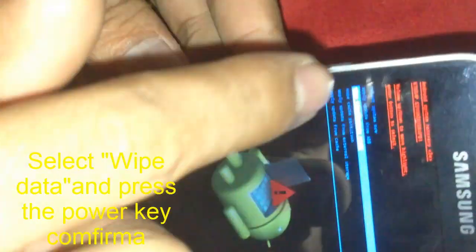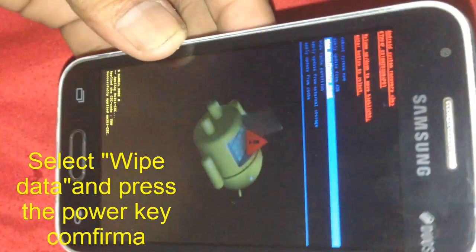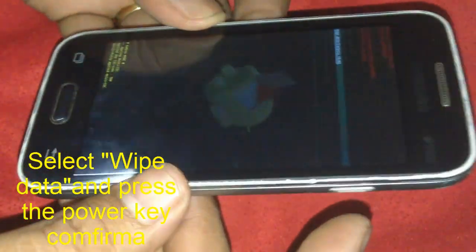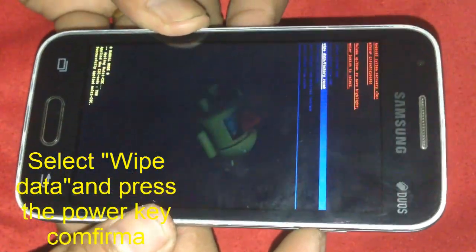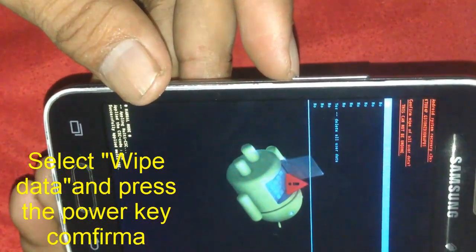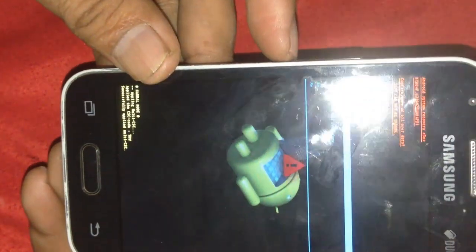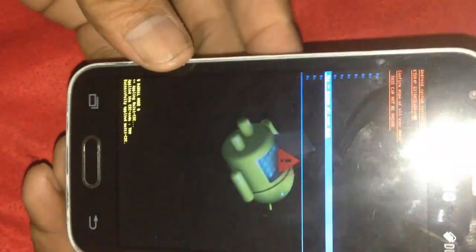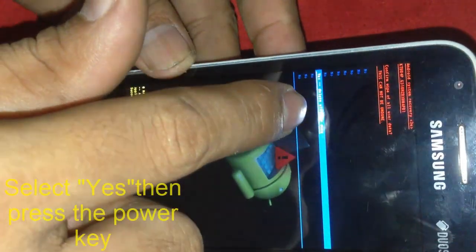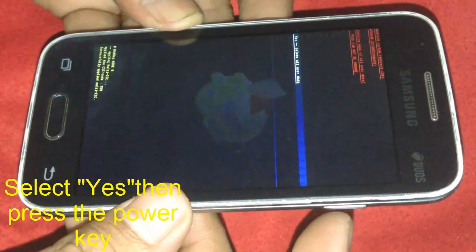Press Volume Down to scroll down and select 'Wipe Data' or 'Factory Reset.' Then press Volume Up to confirm it. Scroll down using Volume Down, then choose 'Delete All User Data' and press the Power button to confirm.